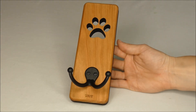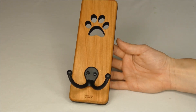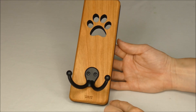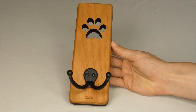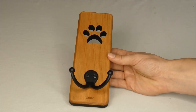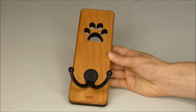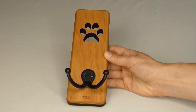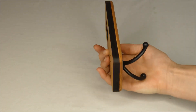Here is a close up of the leash hanger. It measures 7.75 inches high, 2.625 inches wide, and then it is about a half an inch thick. You can see the beautiful satin black finish on the double hook and the paw print that's laser cut — it makes it perfect.